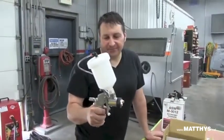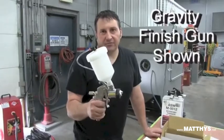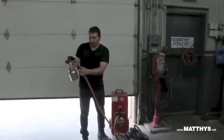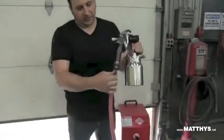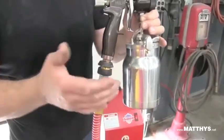This would be for your finishes — clear coats, single stage urethanes, and other finishes. It's a normal fitting. You also have this air adjustment, and typically it's either on or off — that's the way we use it.